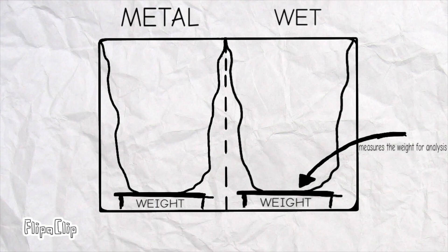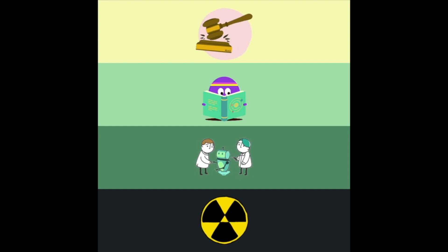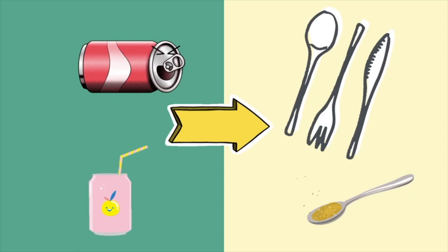The SCRUB trash cans come along with a weight sensor that measures the amount of metal and makes analytics, which can help make laws and rules, and bionically less-toxify the world into a happy place. The analytics can help identify locations on Google Maps for the dustbins, and clean up the environment by recycling all the metal into utensils.